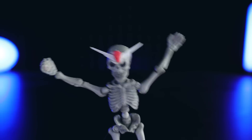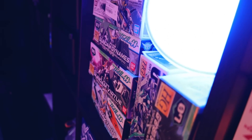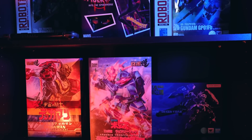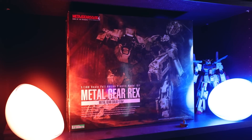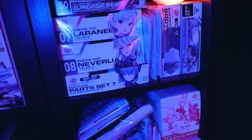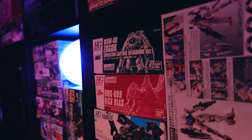Hey everyone, welcome back to MechaGuy Kotsu vs Backlog Mountain — I think it's 4, I've lost count at this point. Basically what that means is I've gotten a little behind on kit and figure reviews, so in order to catch up I'm going to do one video a day for a while until I get through them. Videos will be a little shorter, maybe a little less in-depth, but these are pretty much all the things I still want to cover and get built.